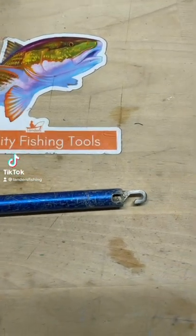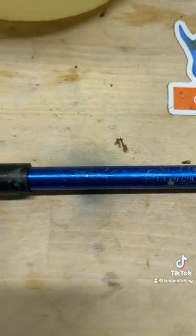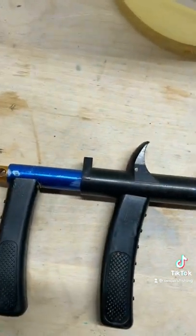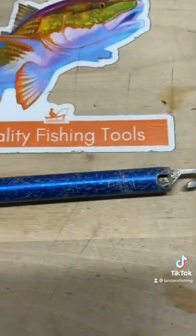You know Lander's got the hook removers you love. This one came from a guide that fishes at the jetties. Look at those teeth marks. They were completely seized up. He thought, nah, they're no good anymore. Well, I fixed his wagon.